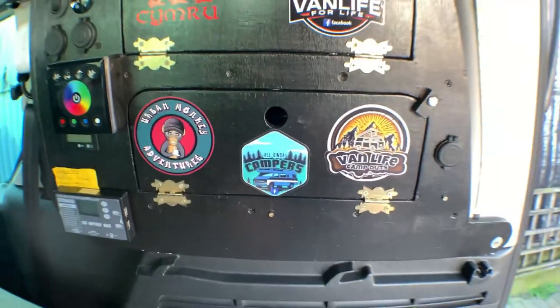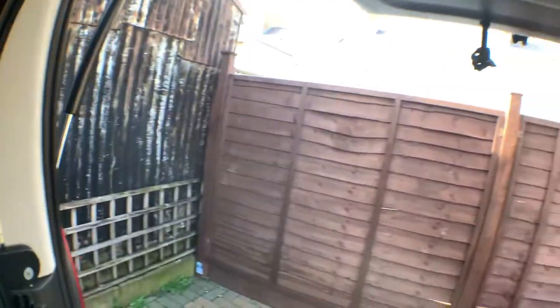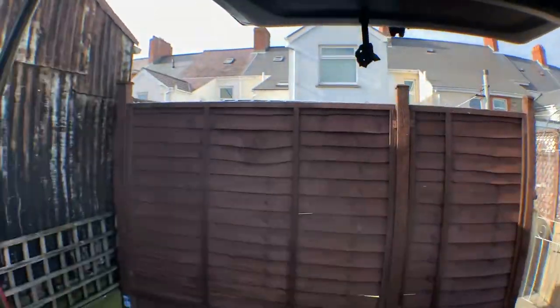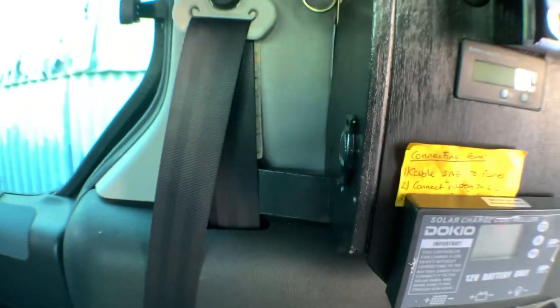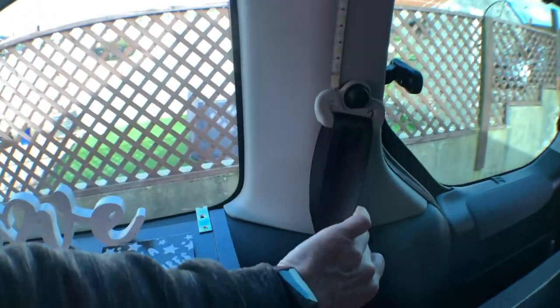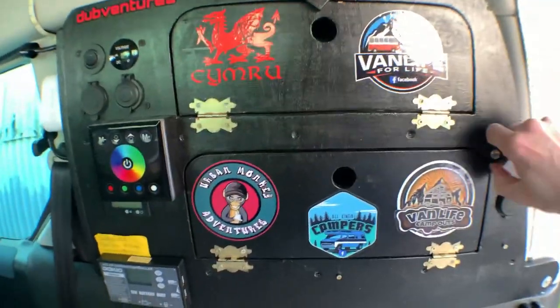If you want to know where we screwed that screw in, I'll pan round - that's it on the opposite side, still in place. Just that one there, and then there is one behind the seat belt, and the one on the opposite side is just down there.